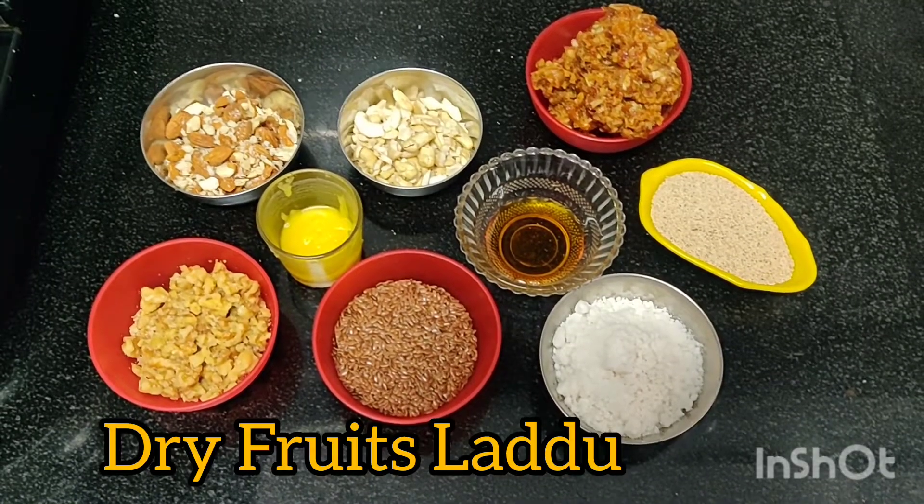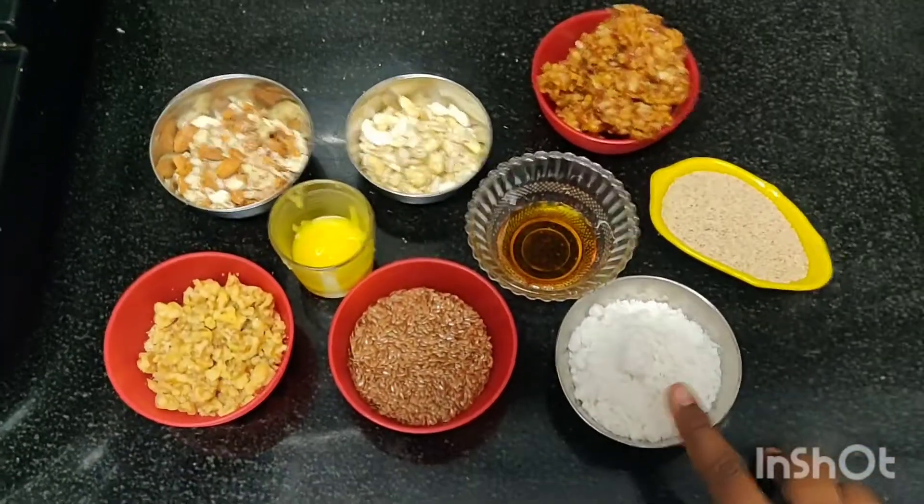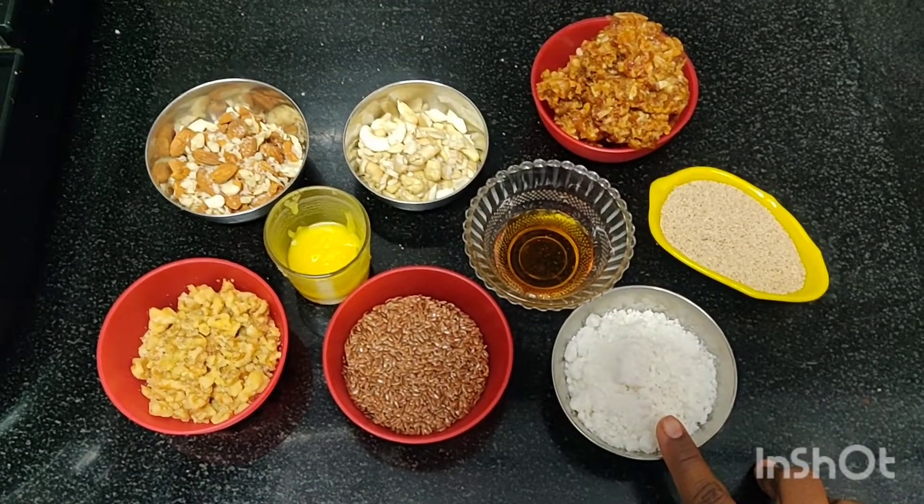Once again, happy Varamahalakshmi festival to everyone. Let Goddess Lakshmi bring you wealth, health, prosperity, success, and happiness. So we'll start the dry fruit laddu — here are the ingredients.